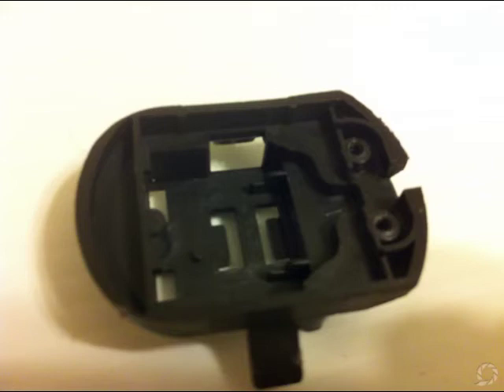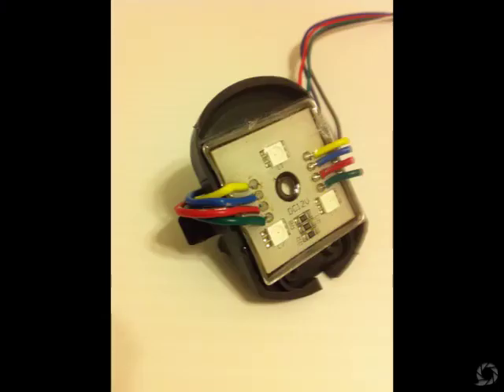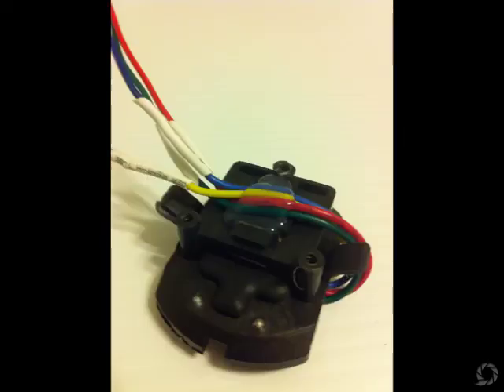I've also removed the solar panel and LED light from the top piece. This is what it looks like without all of the solar stuff in it. It happens to be that this little piece is the exact size for the RGB light, so you just hot glue the RGB light into the top of it. Then I flip it over and hot glue the wires to the middle of the unit. There's a reason for that — it actually helps you in the assembly of this unit.